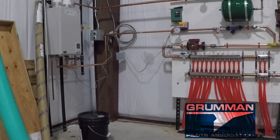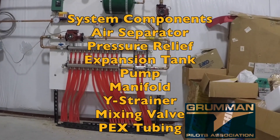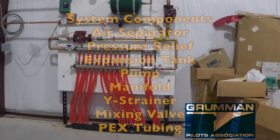Today we're going to talk about the radiant floor and our hanger floor system. Basically, it's a bunch of PEX tubing put down before the concrete was put into place. Let's talk about the first component: the PEX loops.